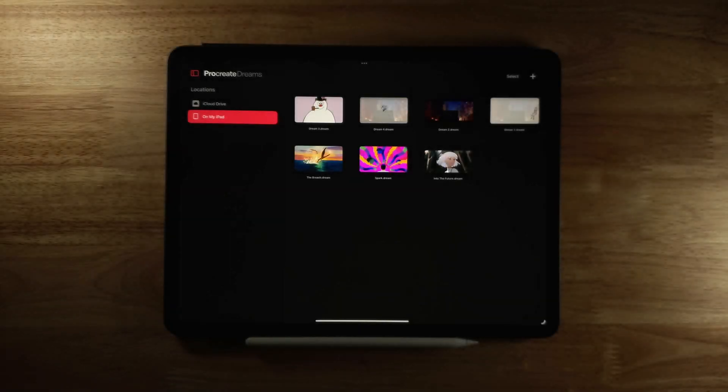Procreate Dreams just came out with a new update, version 1.0.7. I'm pretty excited about this update because it brings a lot of functionality to the layers option which I've been needing in my workflow. I want to quickly go over these updates and give you an idea of how these work.